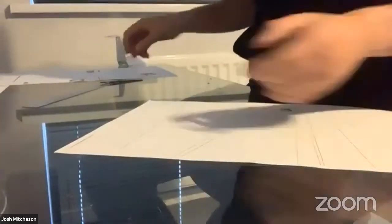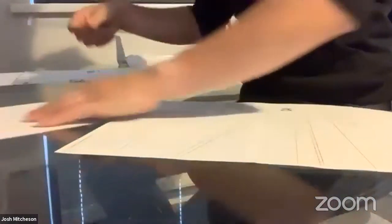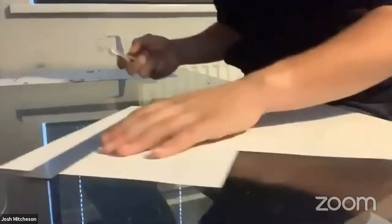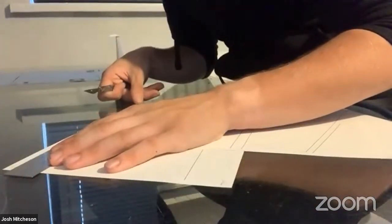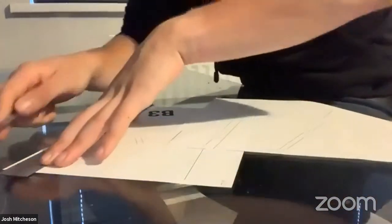That's effectively top to bottom. When it comes to side to side - left to right - which markers are we cutting there? We shall get to that in just a second.